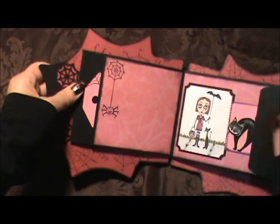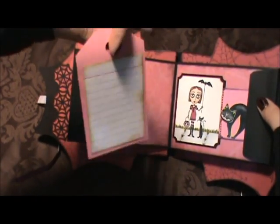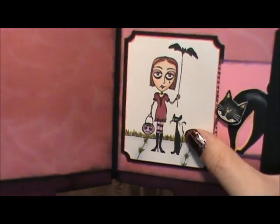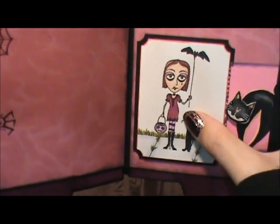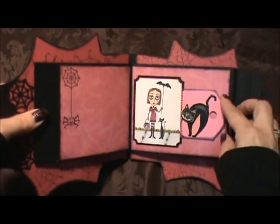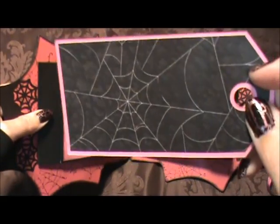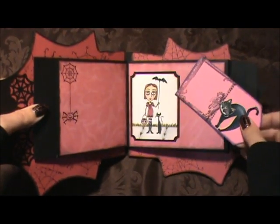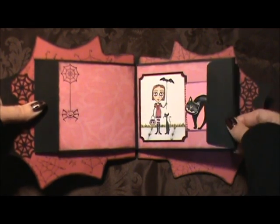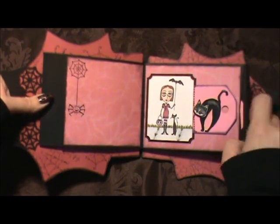Here's the second page - she has a nice size area for a picture, another smaller tag, and journaling on the other side. This girl I colored with my Copics. I colored her with pink and she has pink streaks in her hair. And then I put a little tag here as well - we have the cat that matches. She could journal or put a picture there. I left this blank for a picture. I could have taken these flaps off or extended them, but I liked them because they were even with this side, so when it's open it looks more cohesive - that's why I left the flap the way it is.